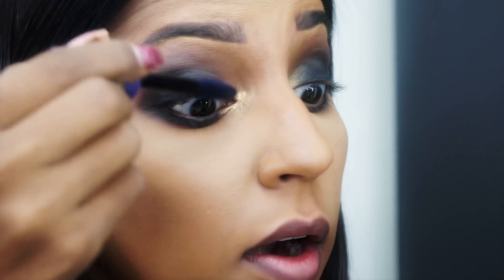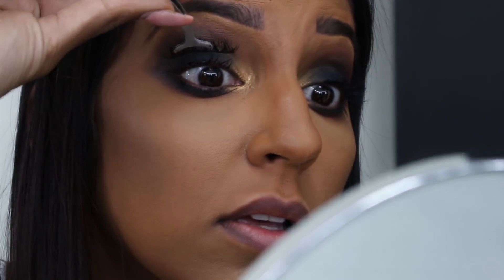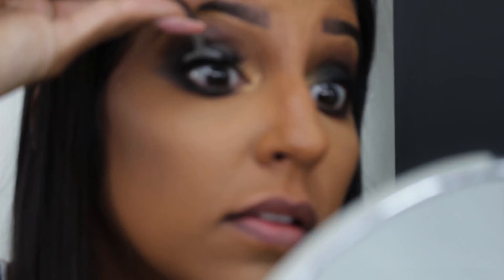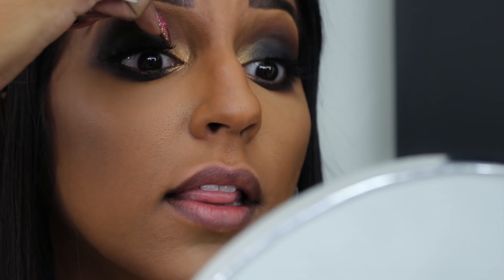Next we're going to do some mascara, and then some lashes. Connect center to center, and then connect the ends. For blush I'm using the Morphe blush palette, and to highlight I'm going to use a Makeup Forever highlighter.